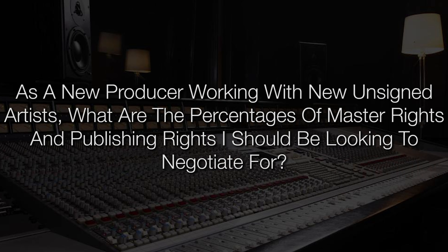So I hope you enjoyed that little diversion over there to the guitars — that was a lot of fun to do. Let's get on with another question: as a new producer working with new unsigned artists, what are the percentages of master rights and publishing rights I should be looking to negotiate for? When you're a new producer starting out with no track record, as I once was myself, I didn't really have any leverage and couldn't really tell anybody I could help them or introduce them to influential people. So it really was just my work that spoke for itself.